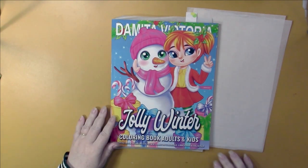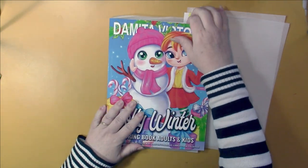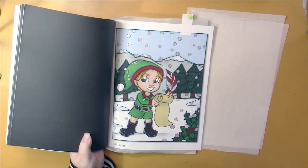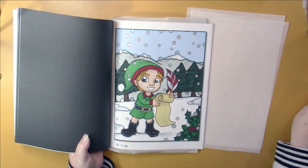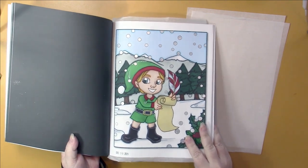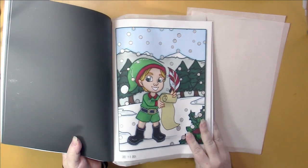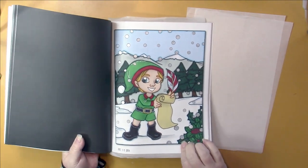Then we have Danita Victoria's Jolly Winter. I did this elf looking at the naughty list. There's some sparkle on the snow and his pom-pom, though I don't know if that's really showing.